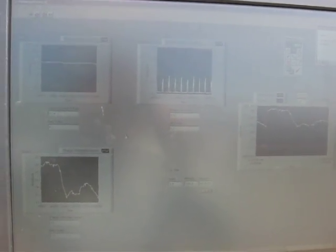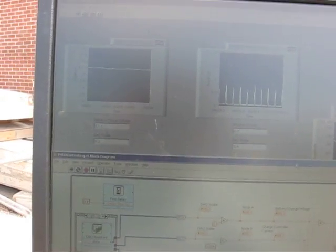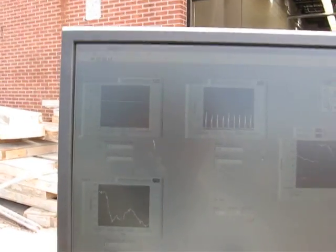That's programmed over here in LabVIEW. I'll pull up the block diagram — you can see that as well, but this is our front panel showing everything that I just mentioned we were measuring.